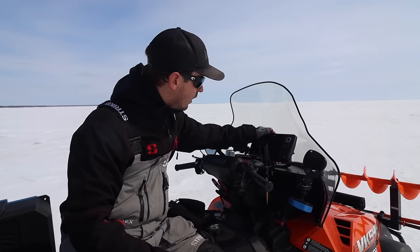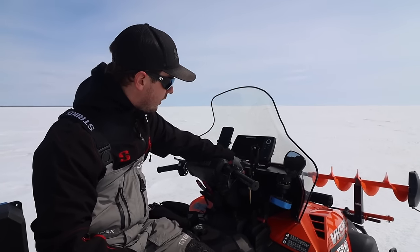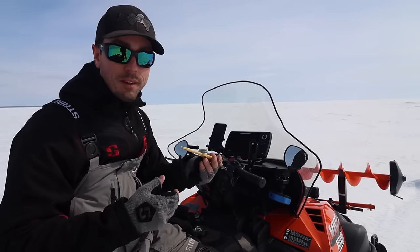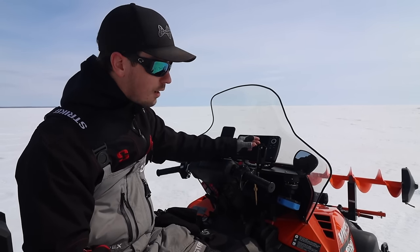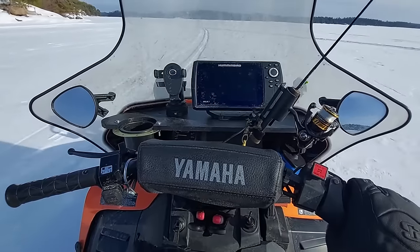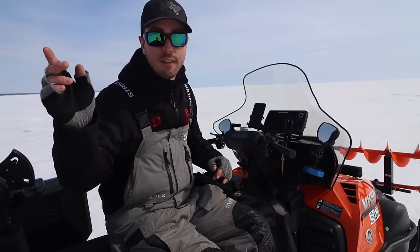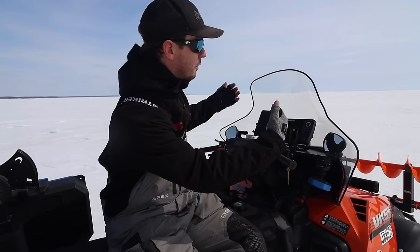I have a Helix 7 unit right here for mapping, a little rod holder bolted on, and I also slipped one of those Cold Snap things on there. So if I'm just sitting here fishing off my snowmobile, I can pop a rod in and it's retractable. When I'm hole hopping it's really nice to have your rod right here where you can see it, protected behind the windshield so things don't go wrong.